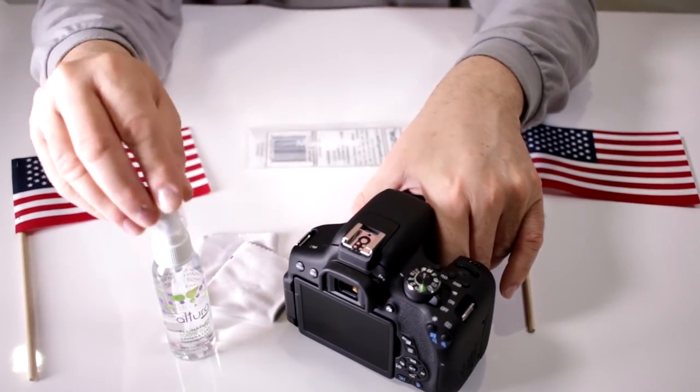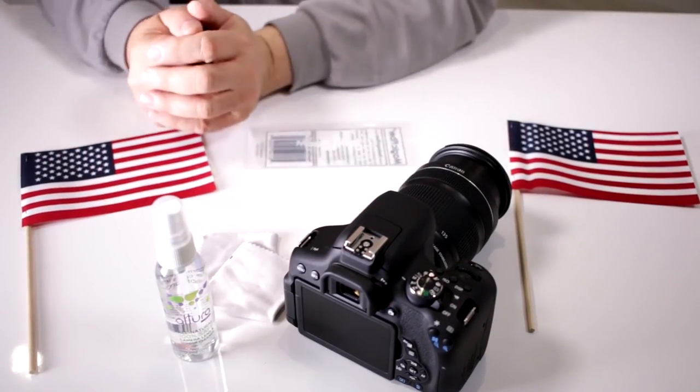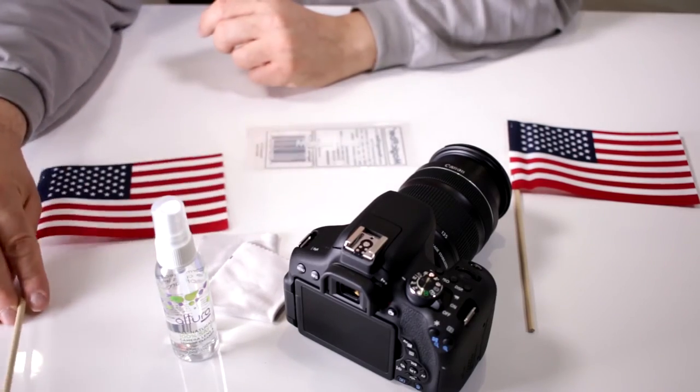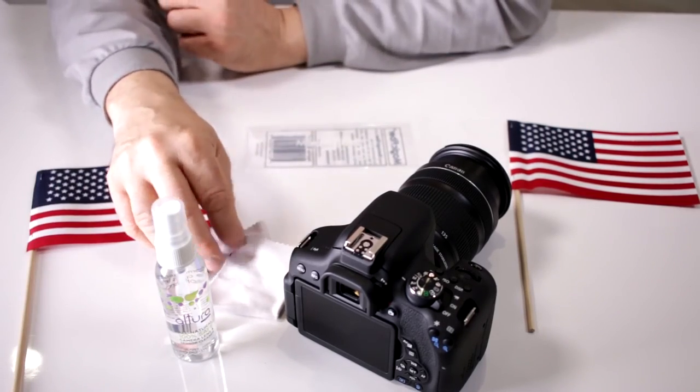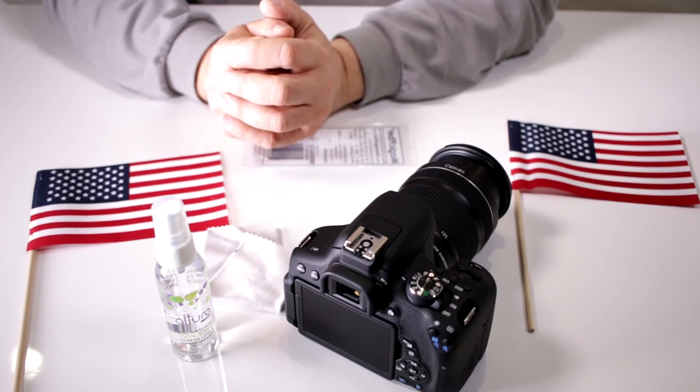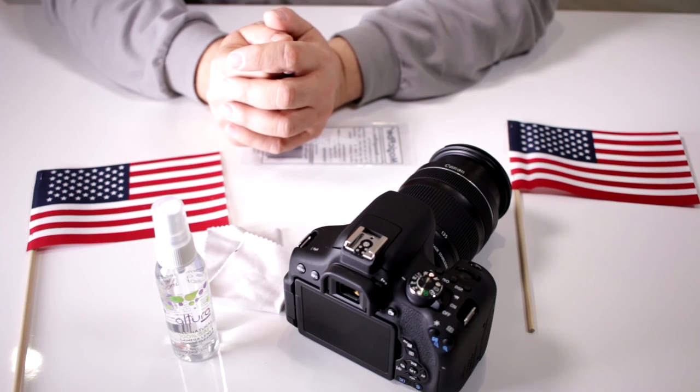You get 2 ounces so it will last you a good long time. And like I said, it's made in the USA. So if you're in the market for a good optical glass cleaner, take a look at the new Altura Photo All Natural Lens Cleaner in a 2-ounce bottle. Happy shooting!